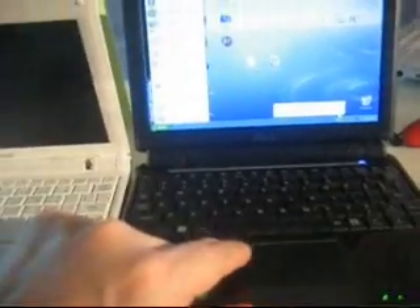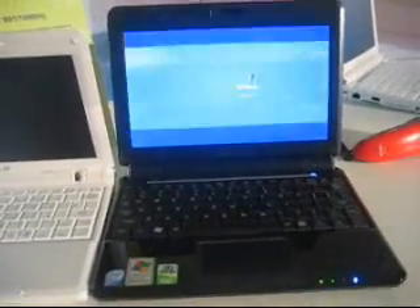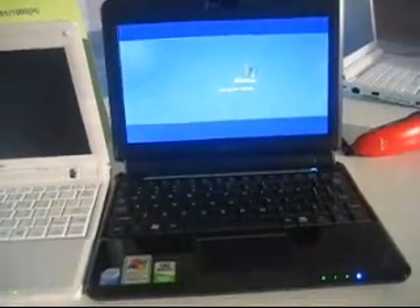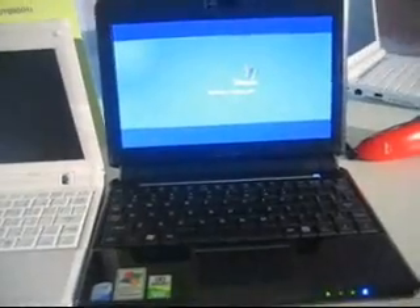So maybe we should just check a little bit of the performance. Let's see how it's booting up and how long it takes to get onto the Windows desktop. As you can see, we have some new keys, so the layout is a little bit different. Right now it also comes with Windows.